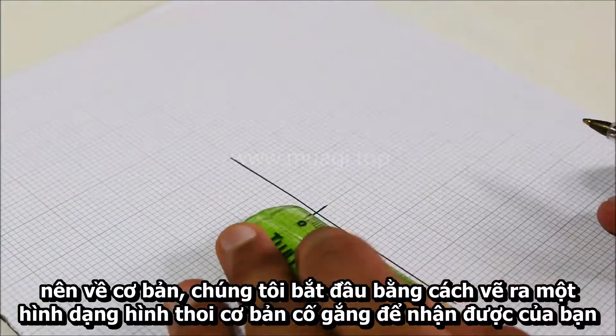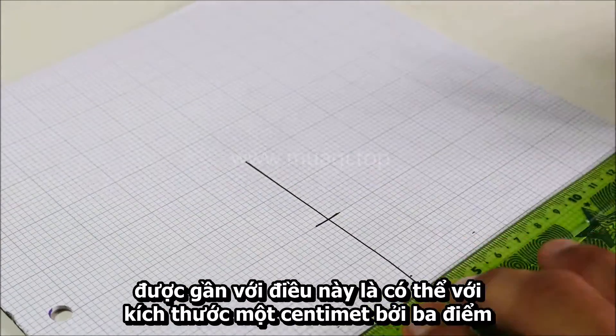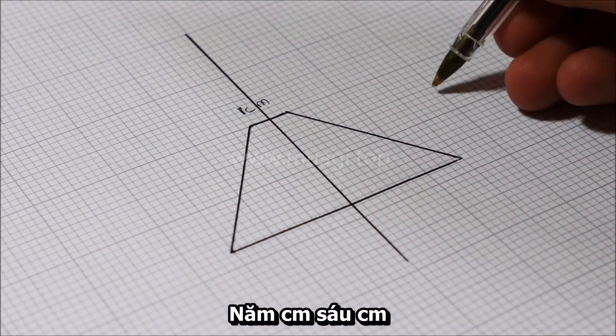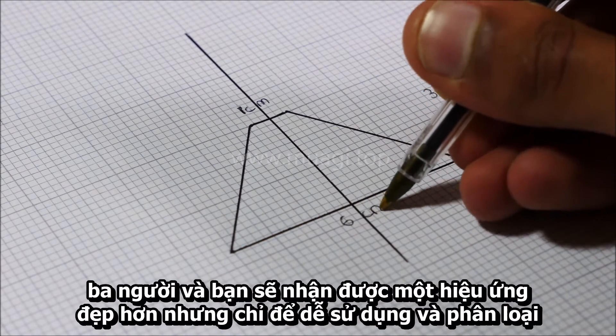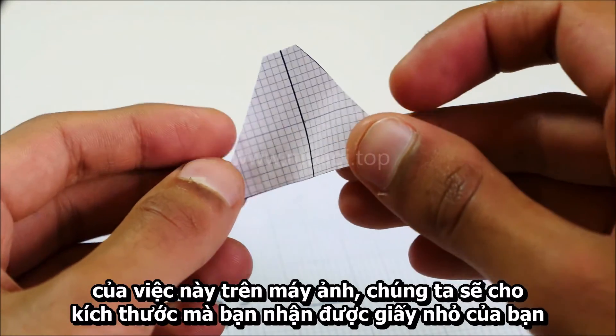We start by drawing out a basic rhombus shape. Try and get yours as close as possible, with the dimensions 1cm x 3.5cm x 6cm. If you're feeling ambitious you could double or triple those and you will get a nicer effect, but just for ease of use we're going for that size.